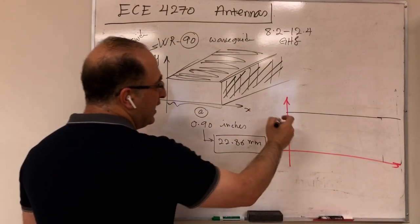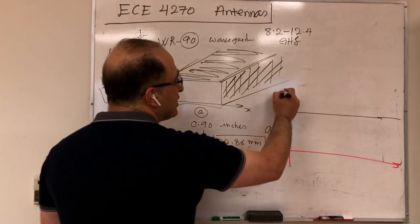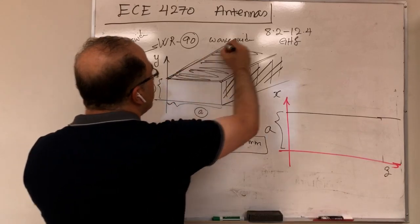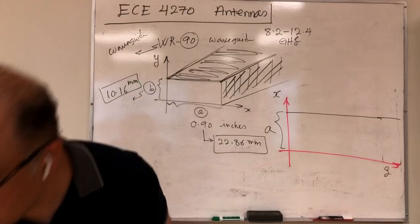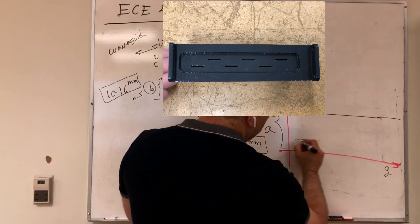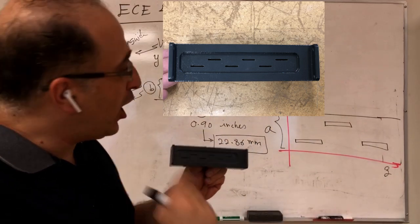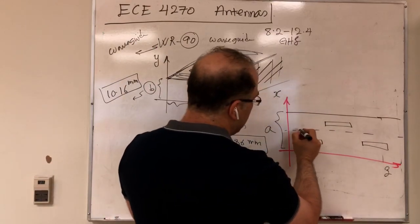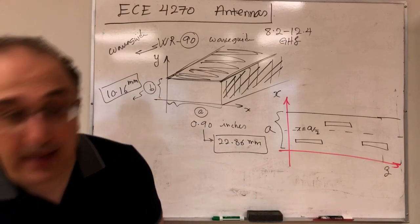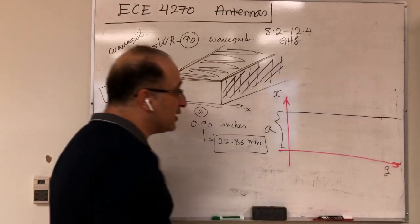This broad wall extends along z. Now let's pay more detailed attention to this. As you can see on the broad wall, I have these slots, and they are placed offset with respect to the center. So if this is the center at x = a/2, the slots are offset above and below that centerline. To understand why, we need to understand how they operate.